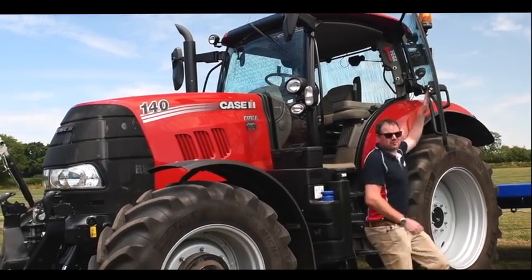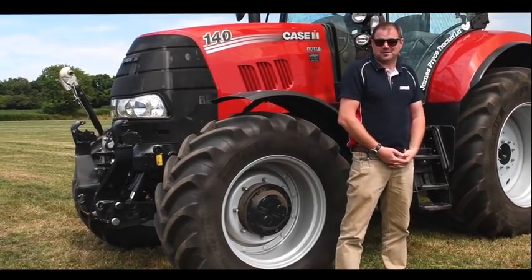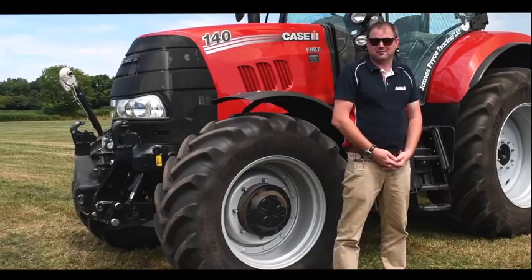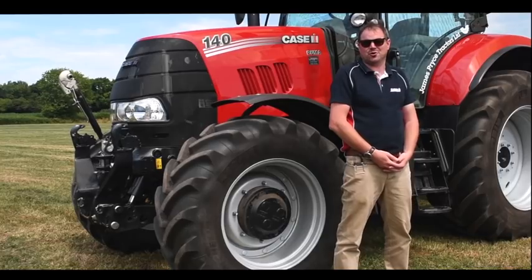That was a brief overview of our Puma X range. It is available with a 600-hour service interval and a three-year, 3,000-hour warranty package as standard. For more information, please contact your local Case IH dealer or visit www.caseih.com. Thank you.